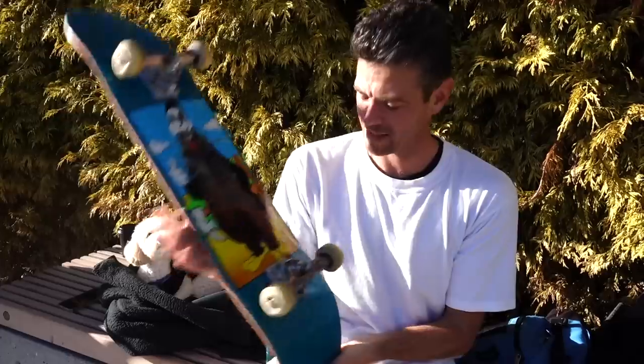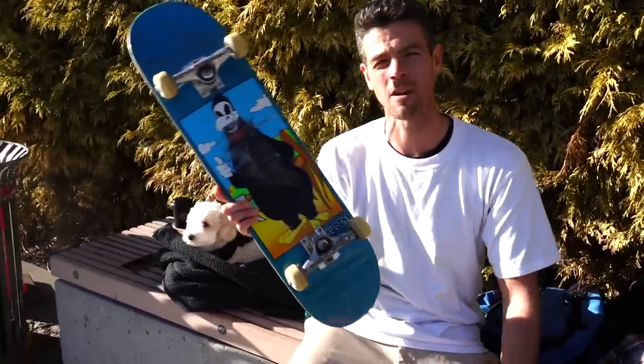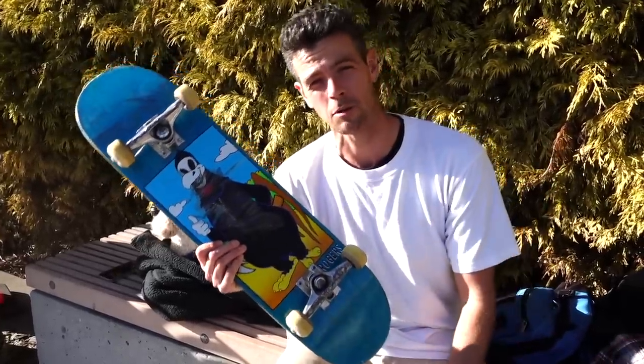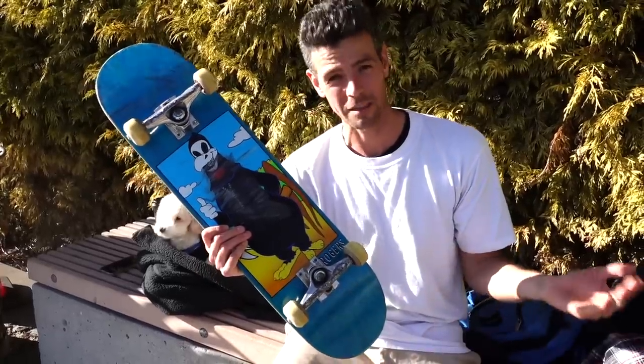Hey, welcome back you guys. Have I been sleeping on Dwindle boards? Right here I got a TJ Rogers Blind board. In a previous video you saw that I was riding an Almost board that I almost really liked.